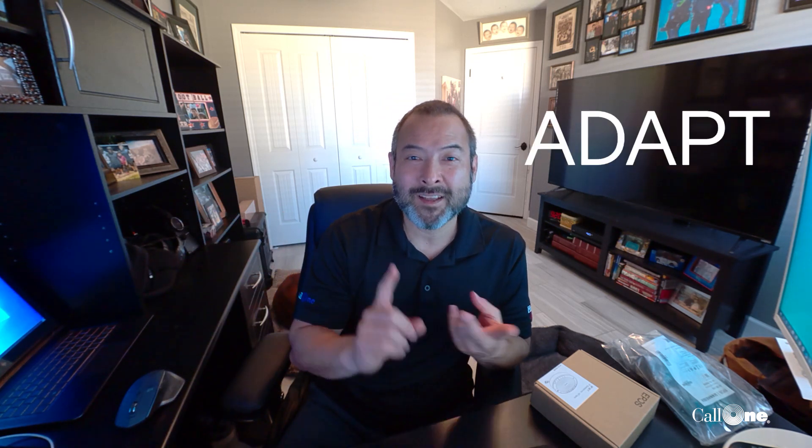What's up, Danny — Call One Inc, helping people do their business better. Today we have a new product — well, it's not new, but new in the sense of brand. We have the new EPOS Sennheiser product here. They have three main categories: Adapt, Impact, and Expand. The speakerphone falls into their Expand category of solutions.